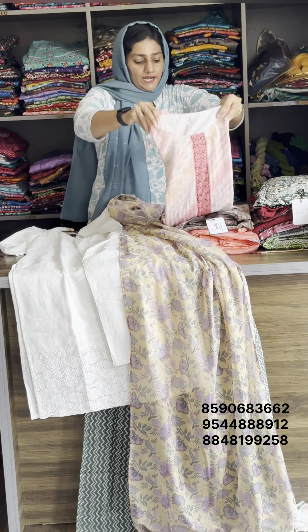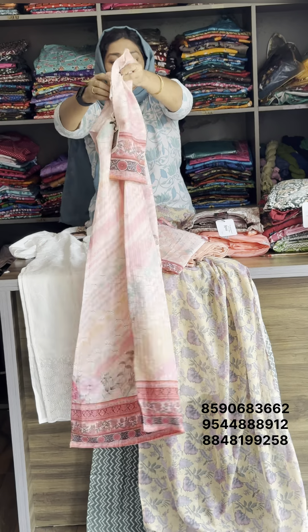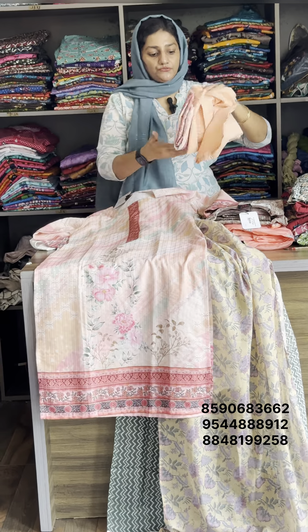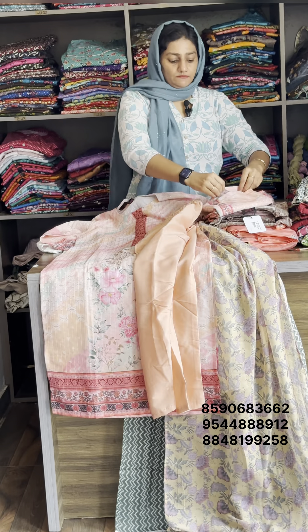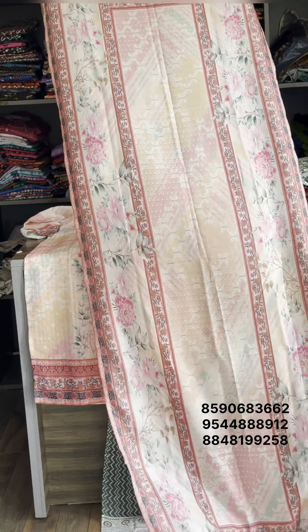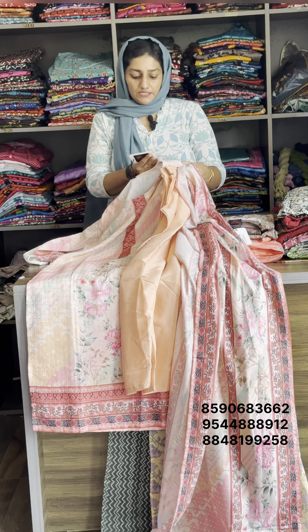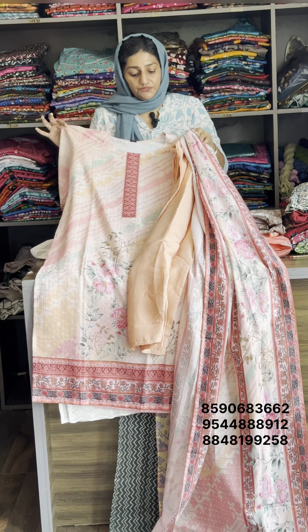This is a collection of pure Chinon. This is the design of the front portion and the back portion. The top line has a digital design. Available size is medium. Original rate is 1027, sale rate is 1058. It is 50-50.